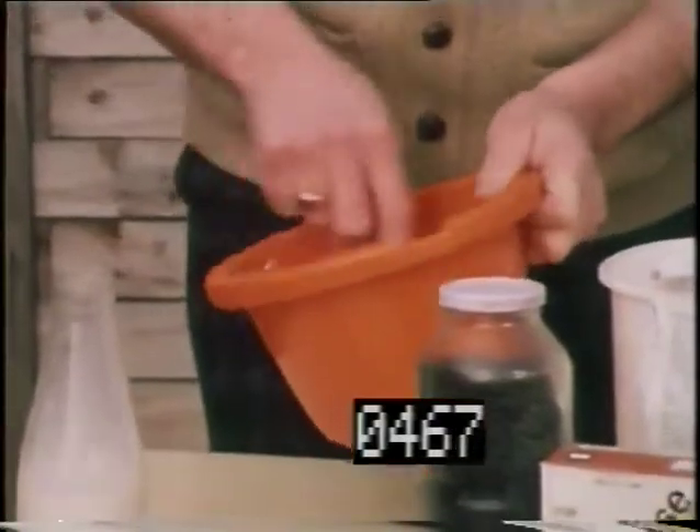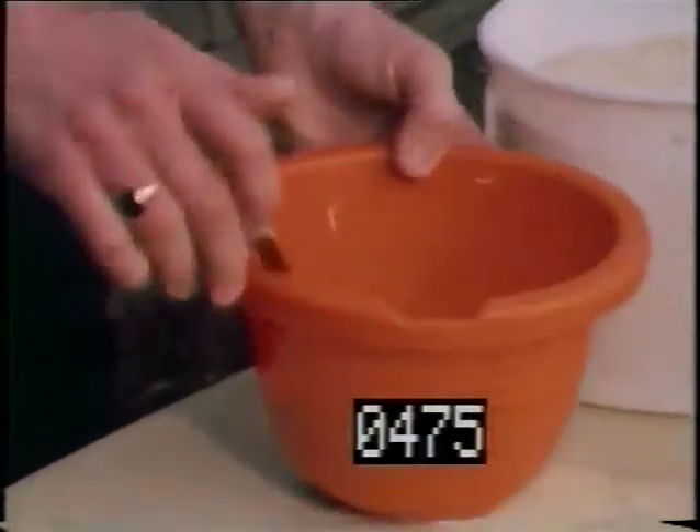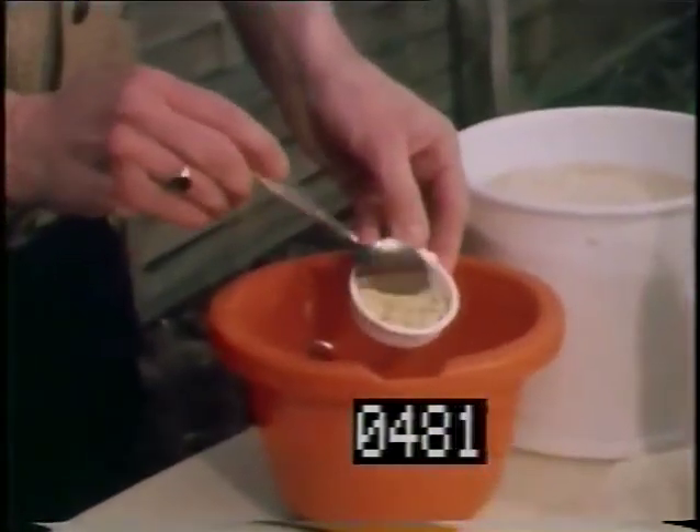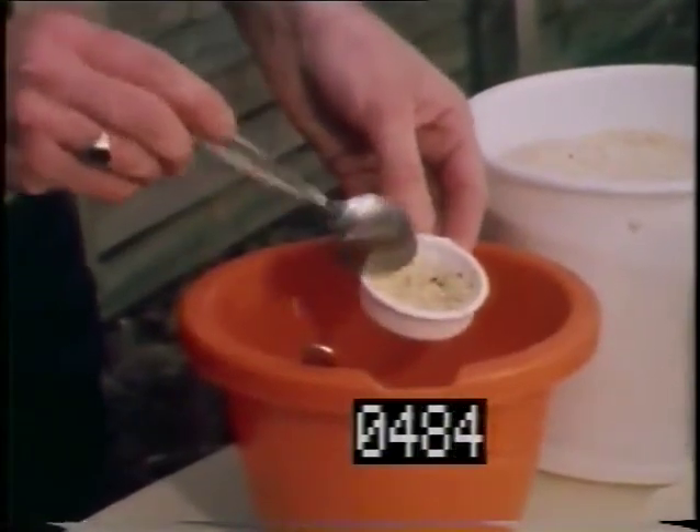Then for the main course they have Dutch dehydrated egg, sausage rusk, glucose, added vitamins, mixed seeds and a tasty shredded hard-boiled egg, all mixed lovingly together with a liberal dash of milk.